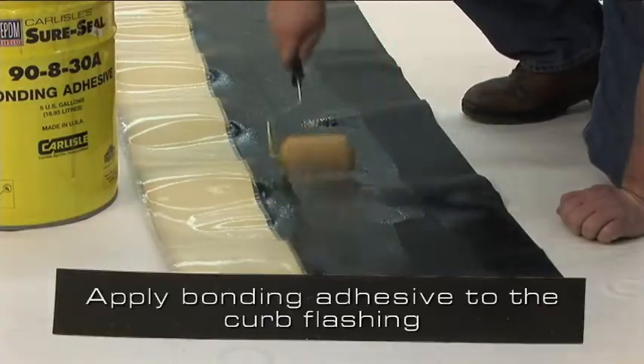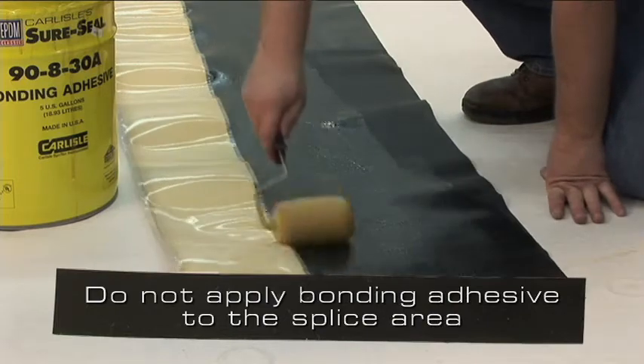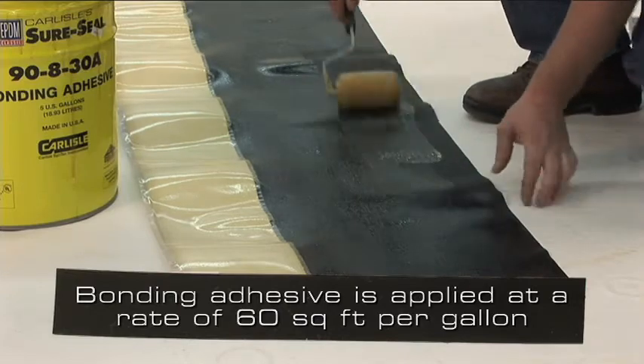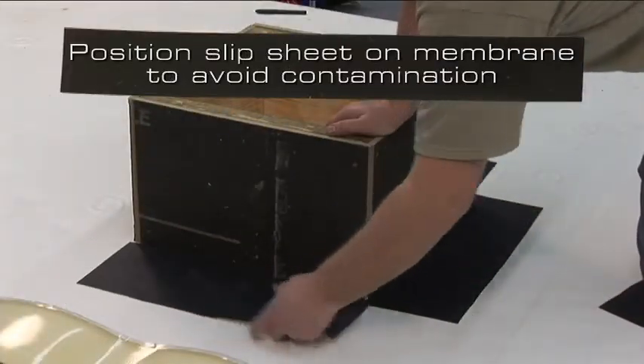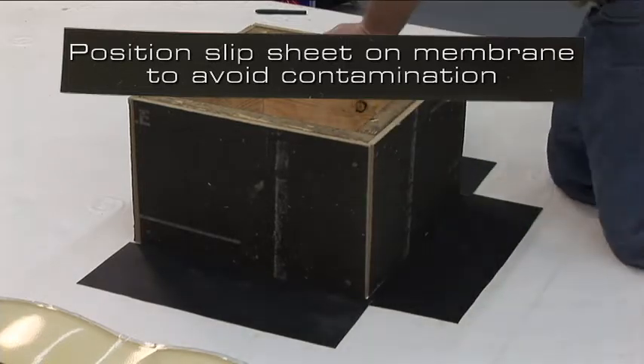Apply bonding adhesive to the curb flashing. Do not apply bonding adhesive in the splice area. Bonding adhesive is applied at the rate of 60 square feet per gallon finished surface. Position a slip sheet on the deck membrane to eliminate contamination of bonding adhesive in the splice areas.